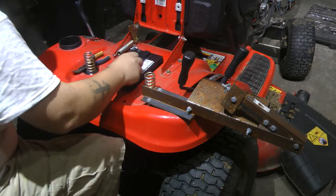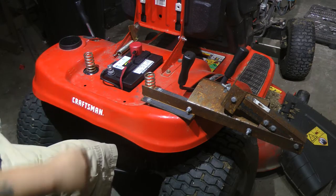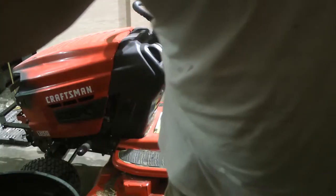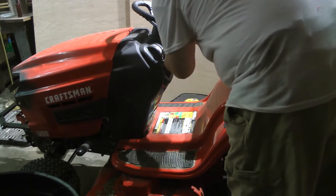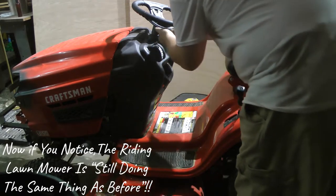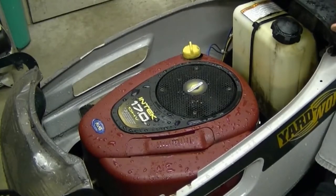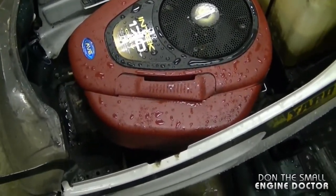All right, time to go ahead and see if this bad boy will crank up. I'm going to choke it. Still acting a little funny. It's almost like there's too much compression — even with a fully charged battery it does that. So the problem with this tractor today is that the valves need to be adjusted on this engine.